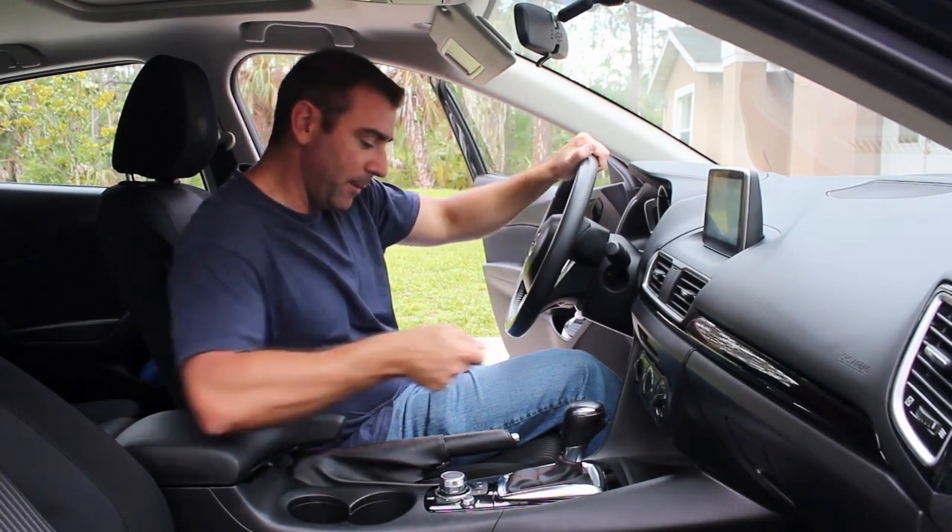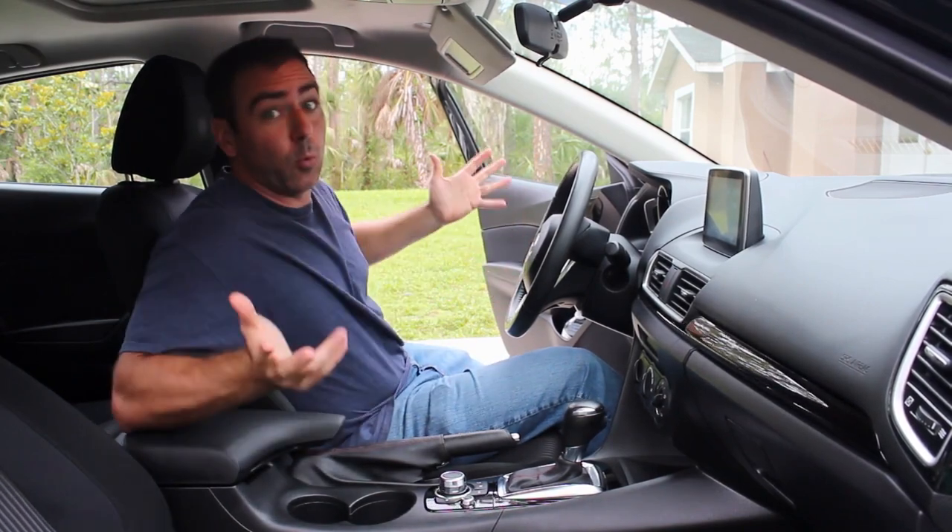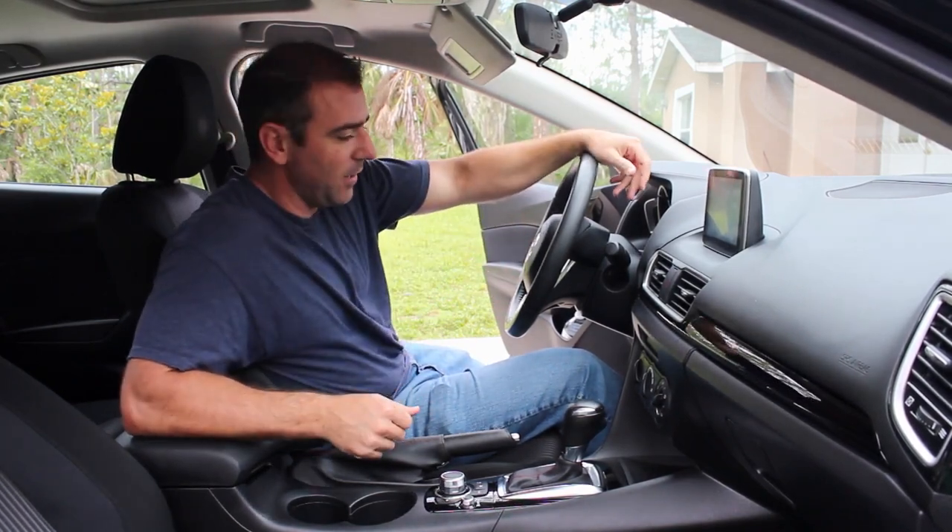But it was kind of a pain, because I'd write a script, I'd put it on there, wait for it to run, take it back and see if it worked properly, and dump the information to the flash drive.